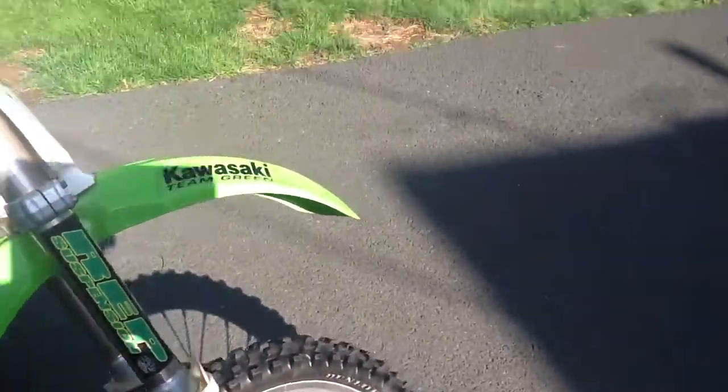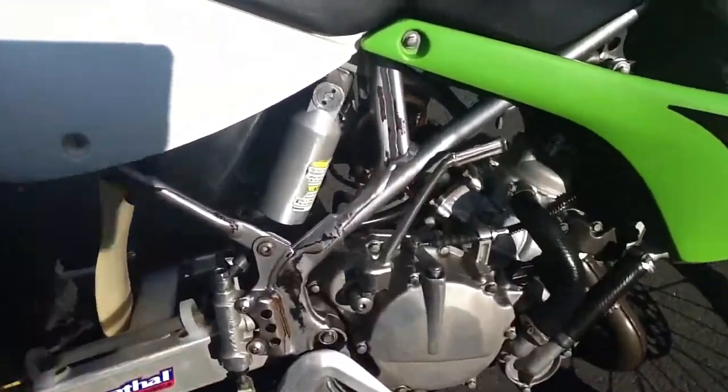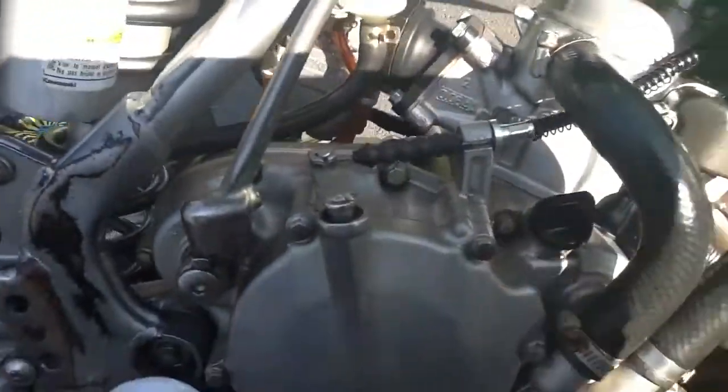R.E.P. suspension — I think they just did some tuning and stuff. Brand new rear shock. Really nice and clean.